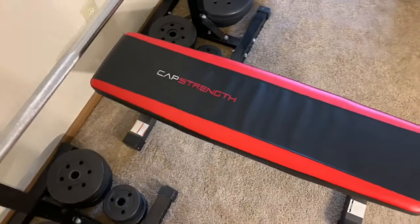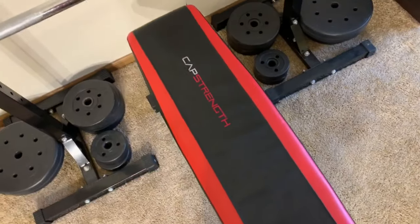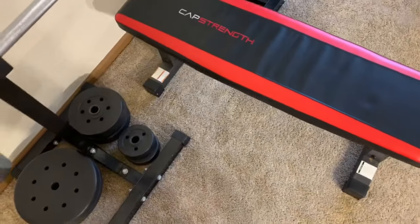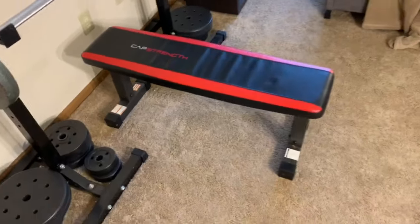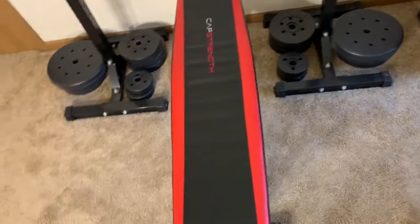Starting off, we've got a typical Cap Strength memory foam bench — nothing crazy about it, no rips or anything. I've had this for about a year; I think it was like 30 bucks. It assembles really easily, and it's comfortable, so it does its job.